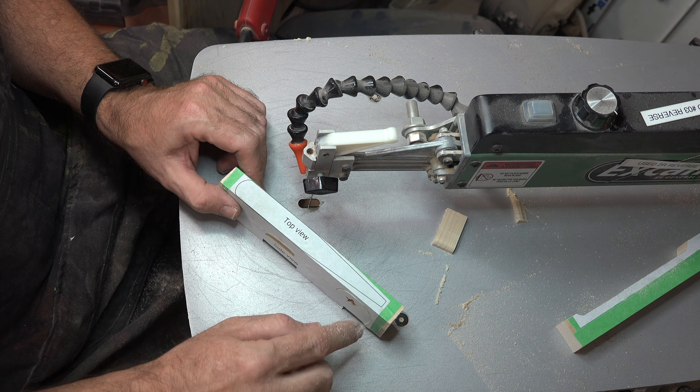Before removing the pattern, transfer the center line marked on each wing to the wood itself — we'll need that to line up the wing during assembly. For reference, with the writing facing the proper way, the top of the pattern is the front of the airplane. Once those center lines are transferred, remove the pattern, give the wing a good sanding, and make sure the center line is drawn on the bottom surface of the wing.